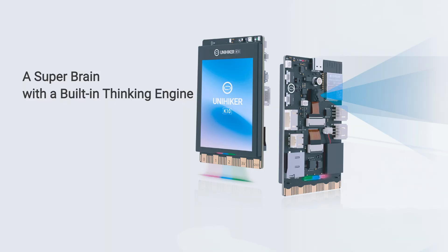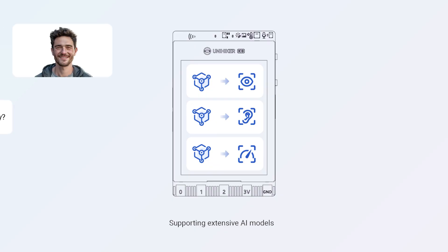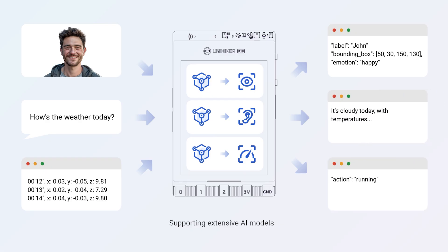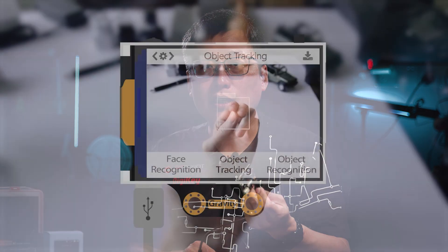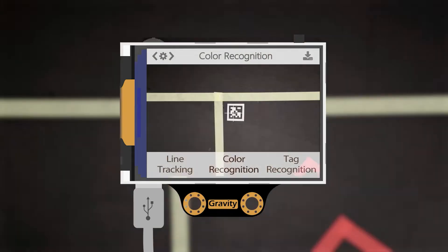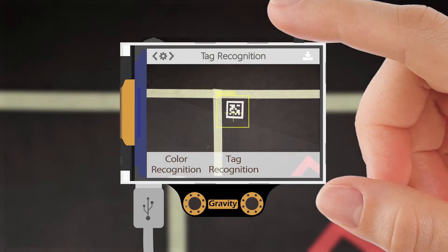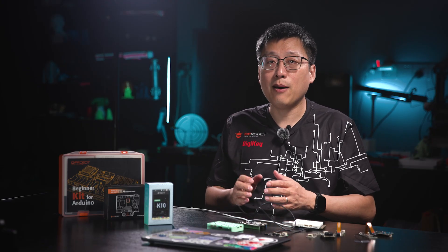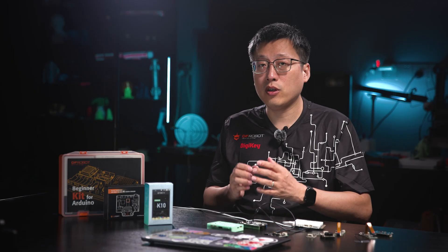The UniHiker K10 with Xiaoji inside is an AI main control board. Unlike a regular development board, it's a superbrain with a built-in thinking engine. It allows complex AI algorithms to run fast, directly on the device. HuskyLens is a sensor with algorithms inside — it's no longer just eyes or ears. It instantly transforms raw data into intelligent perception. Now machines can truly see and hear the world. DF-Robot is bringing AI into open-source hardware, breaking down the barriers of innovation and making it within everyone's reach.